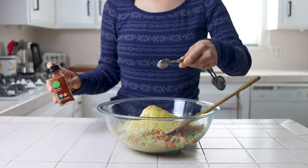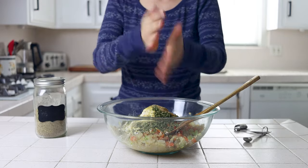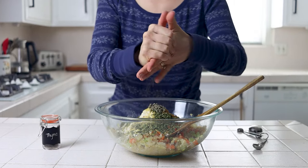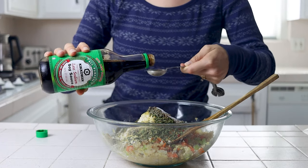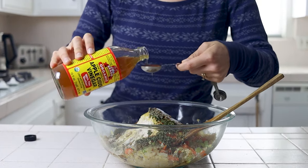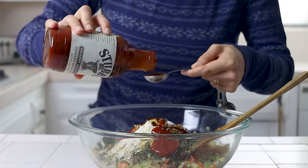The ingredients include: nutritional yeast, paprika, parsley, cumin, rosemary, sage, thyme, cayenne, pepper, salt, soy sauce, vinegar, mustard, tomato paste or ketchup, and barbecue sauce.